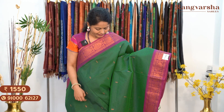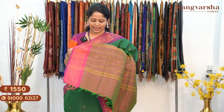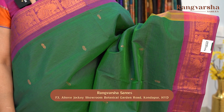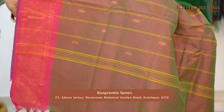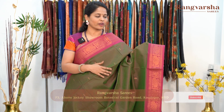A dual tone silk cotton saree — peacock blue and green mixed colour — with a contrast purple colour border and a brown colour pallu. Price: $15.50, free shipping. Next is a dual tone green-beige silk cotton saree with a contrast purple colour border, matched with a green colour pallu. Price: $15.50, free shipping.